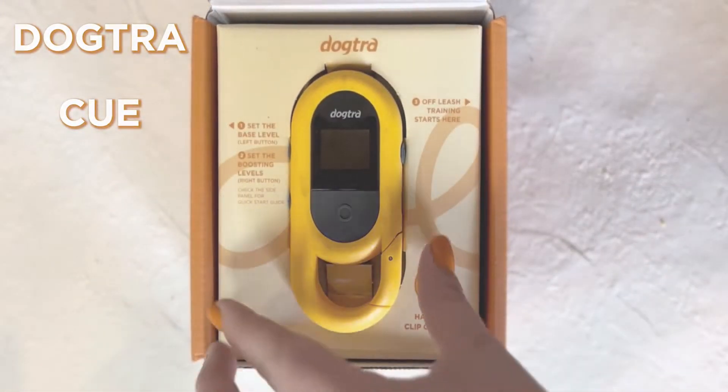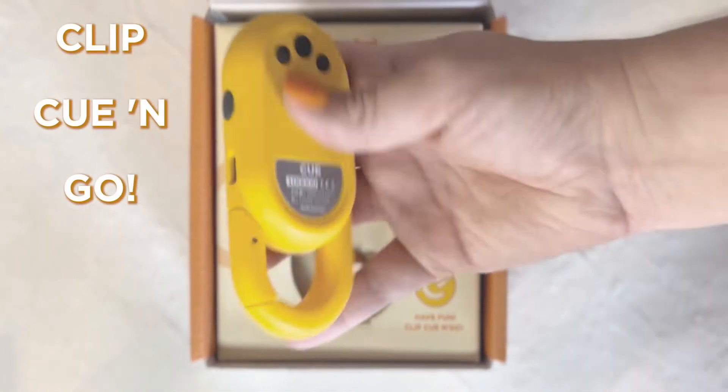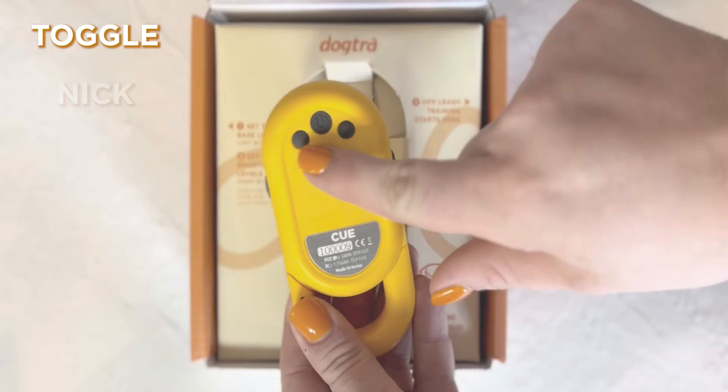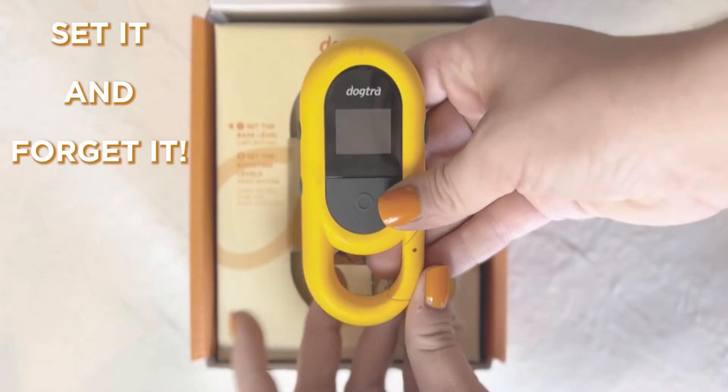Join the off-leash dog club with the new Dogtra CUE. Dogtra's newest e-collar uses a remote transmitter shaped like a carabiner so you can clip, cue, and go. Easily toggle between nick, page, and constant — or make it easy on yourself and just set it and forget it.